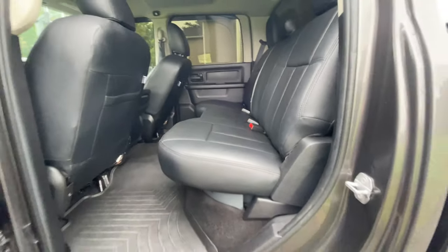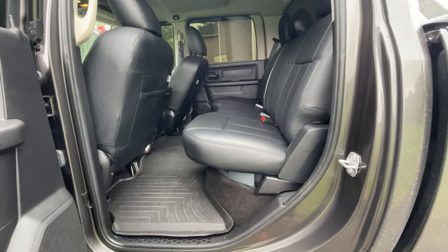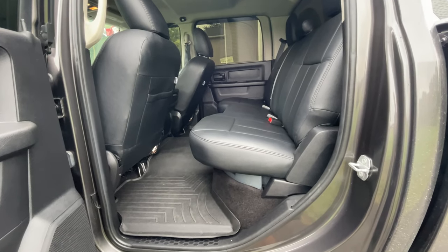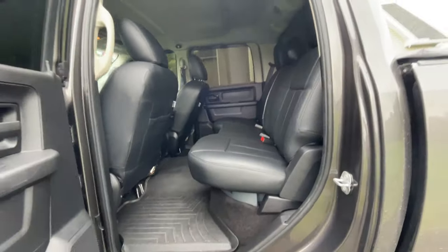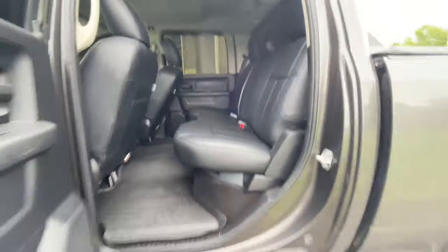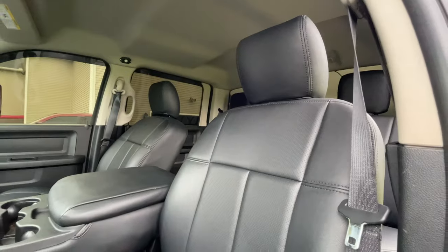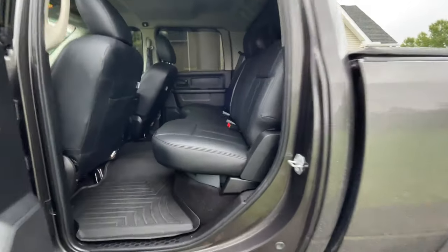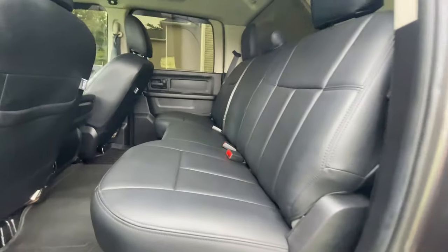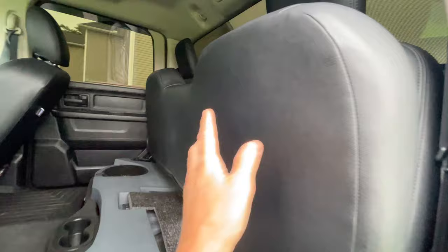These Clausio seat covers have gotten a lot of views and people love them. You could go with something like Katzkin, which is more expensive — probably $1,500 installed. I got the Clausio covers on eBay for about $330 and did it myself, and they look fantastic. Honestly you can't even tell it's not a factory leather seat.